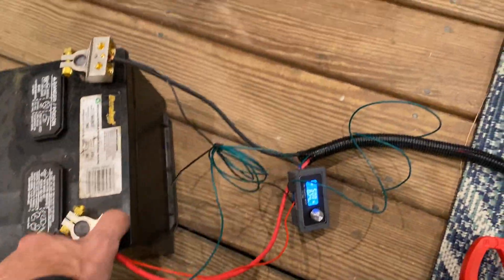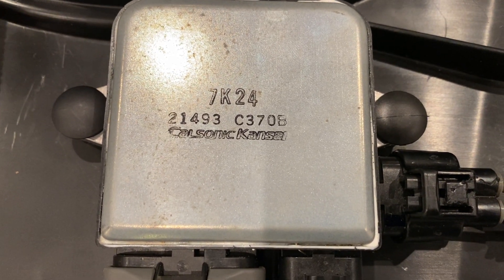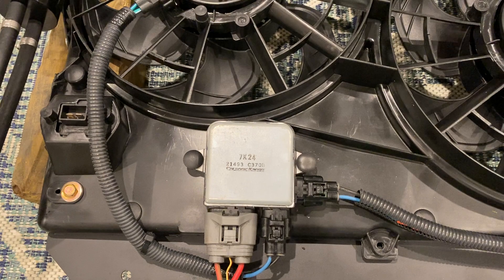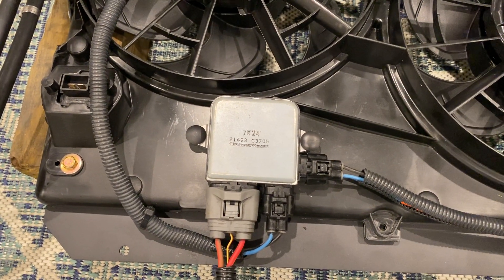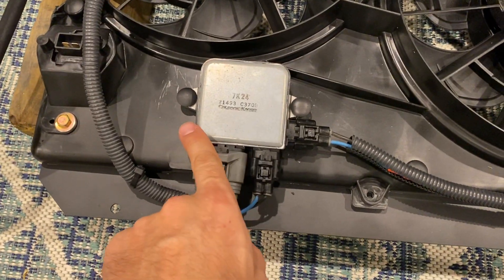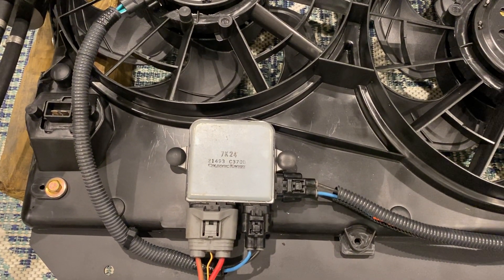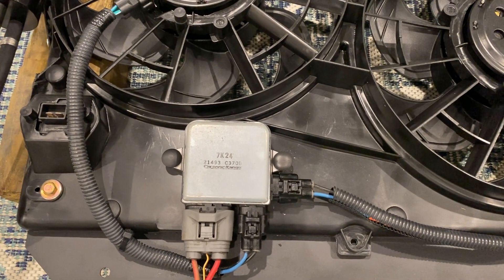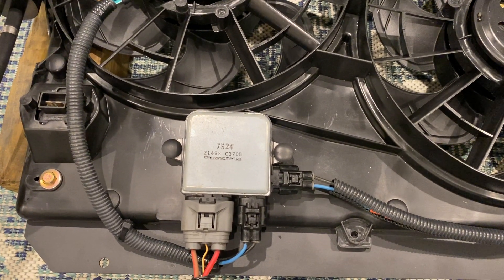The controller part number is 21493C370D - this one is off a Mazda 6. I have another one off an Infiniti Q50 and I'll leave the part number in the description. If you go on eBay and type in Infiniti Q50 fan controller or Mazda 6 fan controller, you'll find a lot of black body cases - they're all metal but some are painted black. There was a recall a couple of years ago on those controllers for failing. They tend to fail open, meaning the fan will go to max or not work at all. Stay away from the black box ones even though they're cheap at around 15 bucks - you may want to carry a spare if you use one.